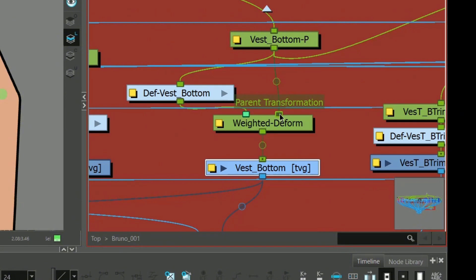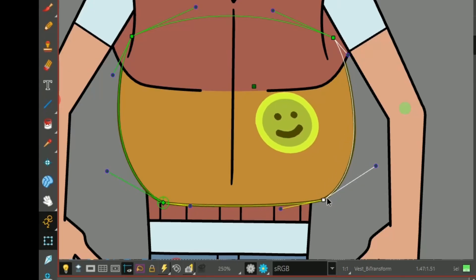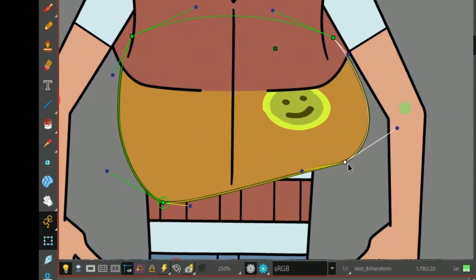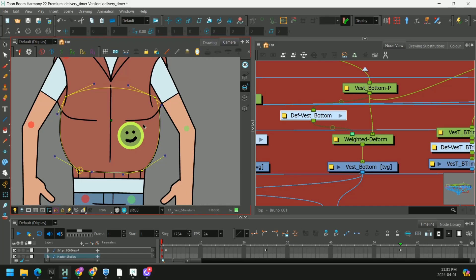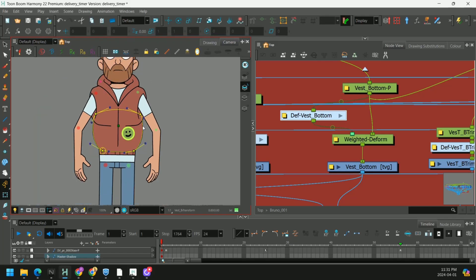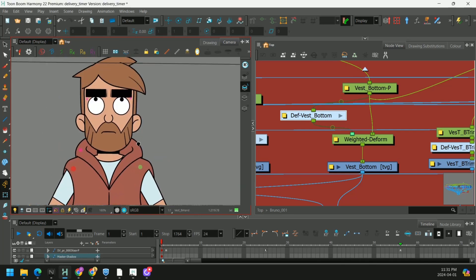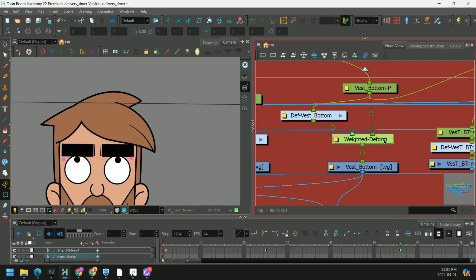And if you hover your mouse over these ports, they kind of tell you what is inside. And as simple as that, now when we deform our vest, you'll see that our drawing is maintaining its shape. So this is a great option if you have a lot of details on your clothing and you don't want to separate them into different drawing pieces, or if you have texture on the hair — this is also a good place to use a weighted deformer.